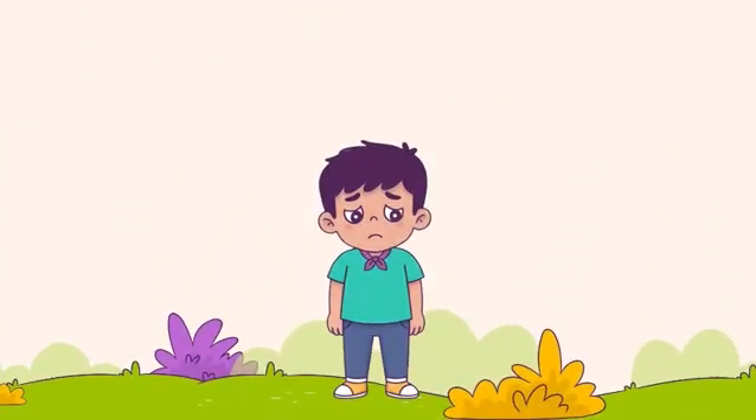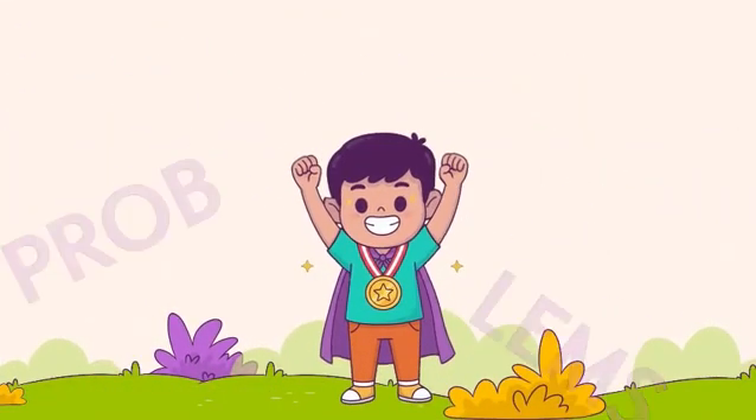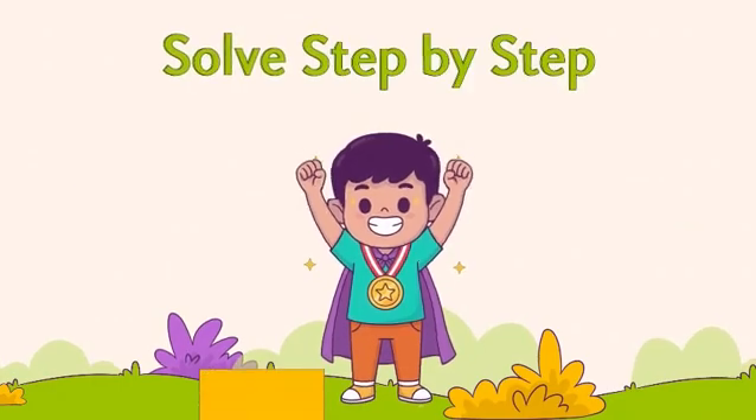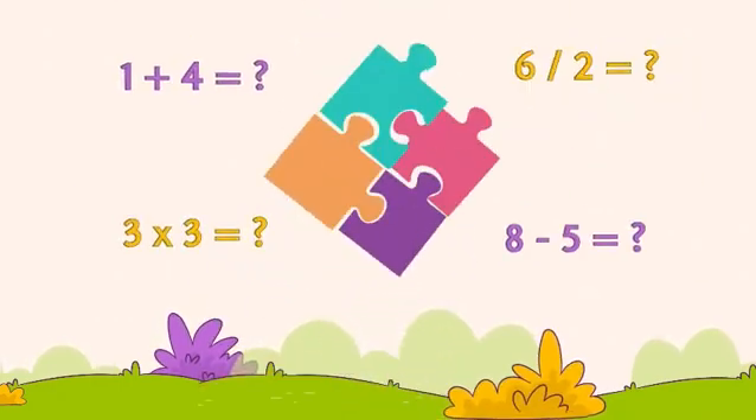Each calculation strengthens reasoning. Children break problems into parts, analyse and solve, step by step. To keep track of beads and numbers,